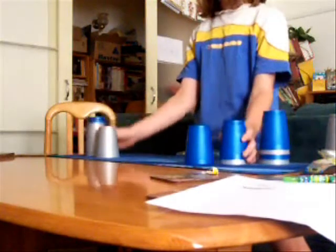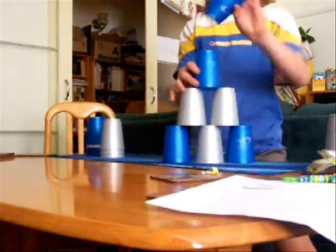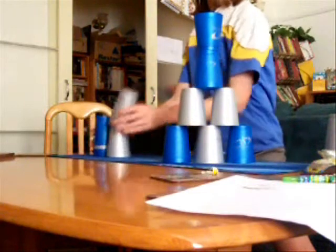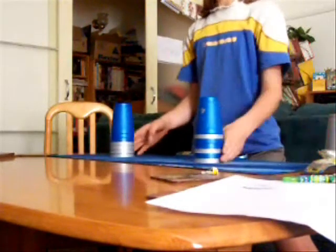And then with these two, you downstack to the side, downstack the middle. And then you go up like that, and then up like that.